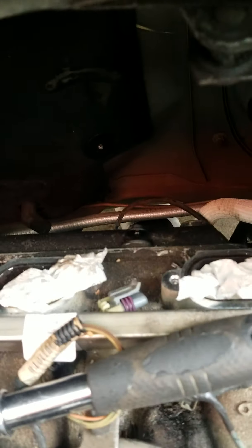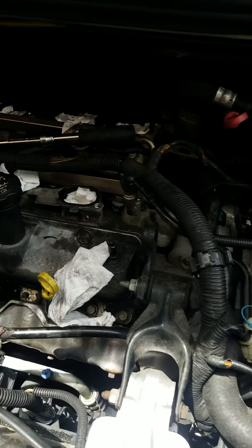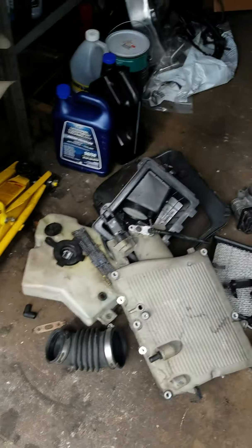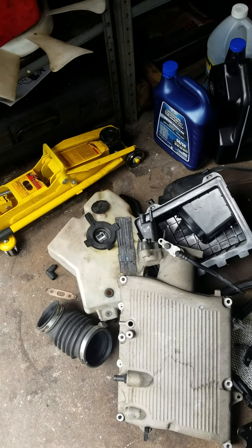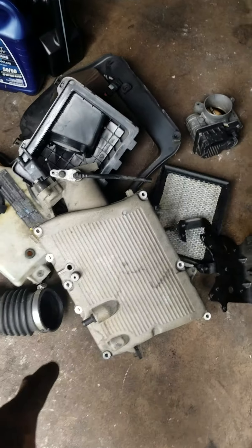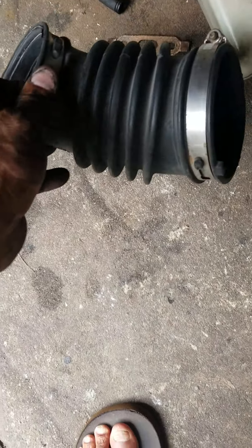That's cylinders one, three, and five back there. This is a V6, and in order to get to them — well, to make it a little bit easier — you've got to take the intake manifold off. I'm not doing this video step by step on how to do it; I'm just telling you what I did to make my life easy.